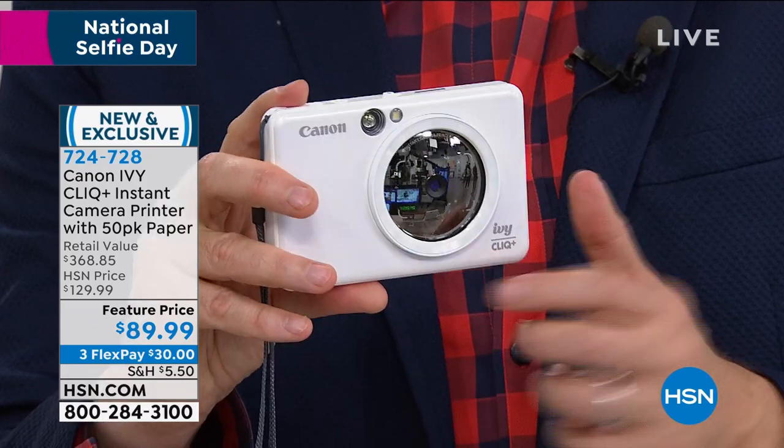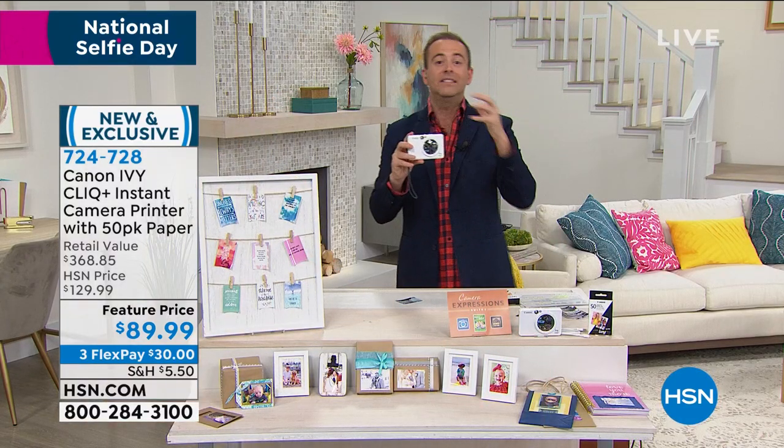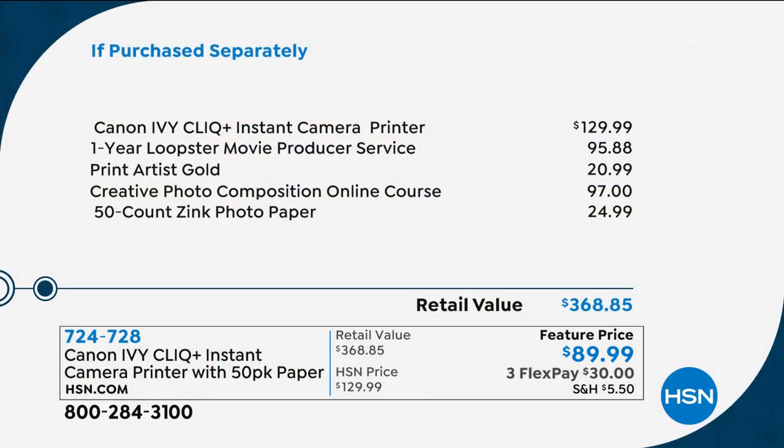It's brilliant. If you go to Canon, they charge you $100 just for a printer. This is $89.99 and it's the camera with built-in printer. You never have to buy ink anymore, which is awesome. And obviously when you look at all the extras we're sending — the software and services and even the 50-count paper — that's another $25 value. So when you add it up, we're nearly at $370 versus ours at $89 and change.